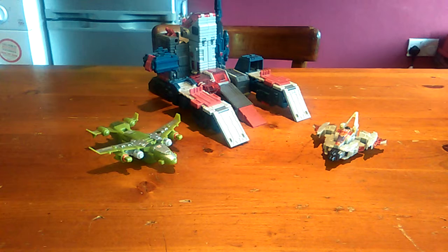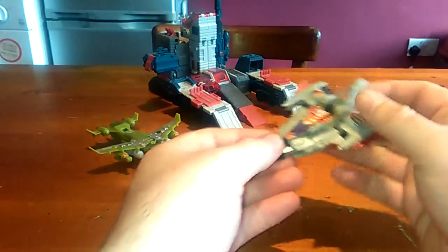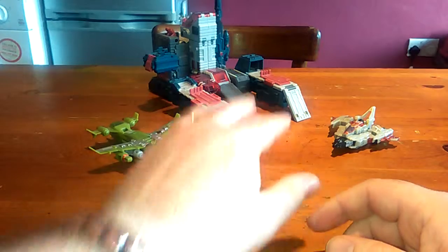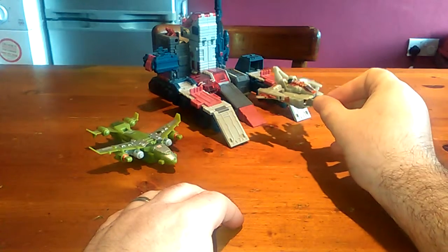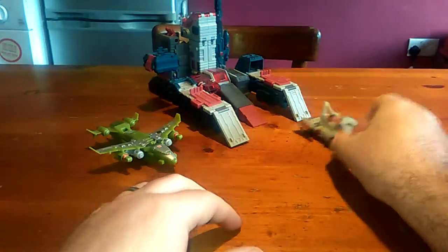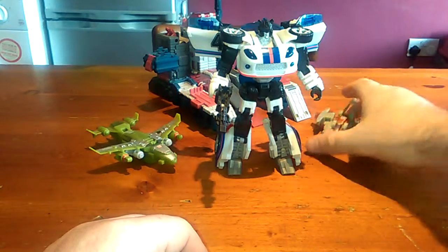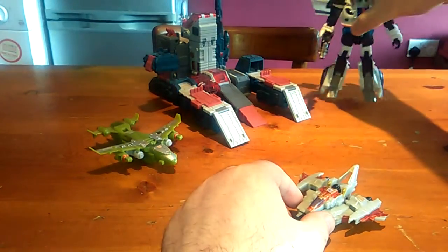These are without doubt my favourite Legends figures of all time. No matter what Legends series you like, the Cybertron series was my absolute favourite and I adored Starscream and I adore Jetfire. I've just got Infinitor in the back there just to show you scale wise how big they are. They're still a little bit too big to fit in scale wise but they're not too bad. I'll just bring Jazz in so you can see how they stack up, and we'll do another one when we do the transformation. So I'll just put Jazz in the back there now.